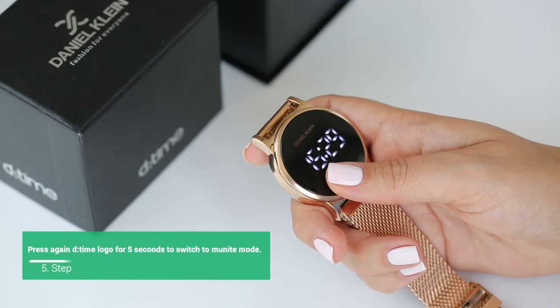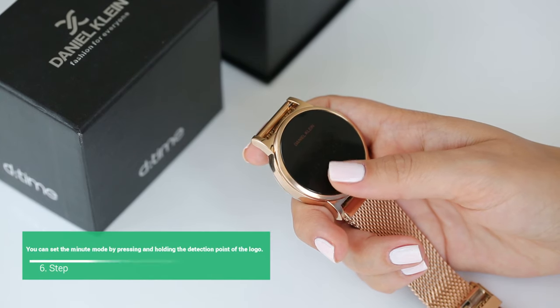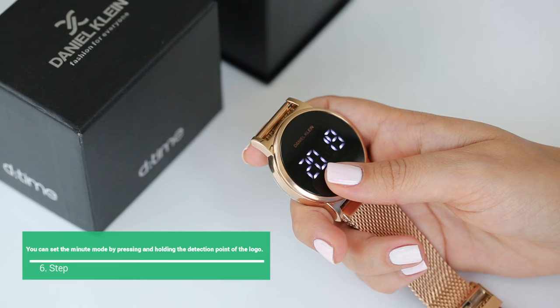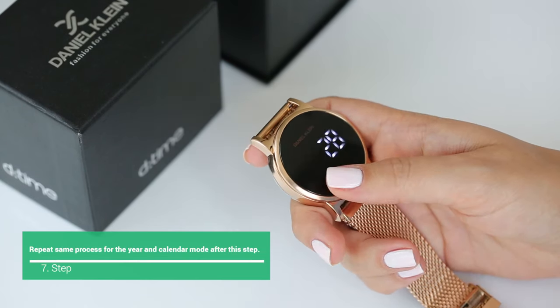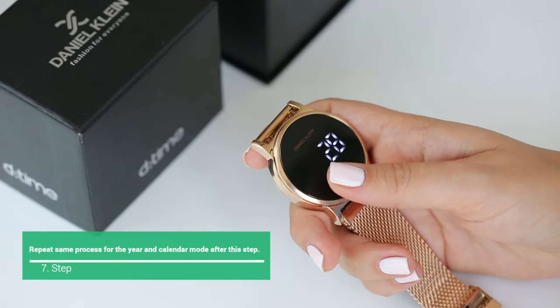Press again the D-Time logo for 5 seconds to switch to Minute mode. You can set the Minute mode by pressing and holding the detection point of the logo. Repeat the same process for the Year and the Calendar mode after this step.